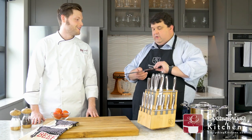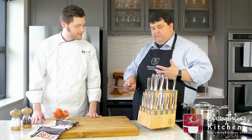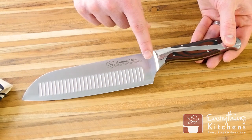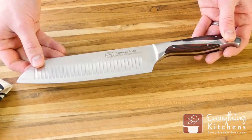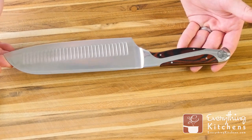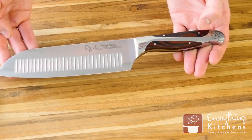Next we have our Santoku — this is our seven-and-a-half-inch, kind of all-purpose knife, similar to a chef knife. We have a unique gratinage design here that's a little deeper and longer, and closer together, which really helps reduce friction when cutting. That's our all-purpose knife, great for dicing — the go-to knife for most of your functional needs in the kitchen.